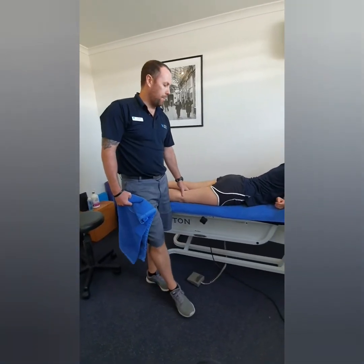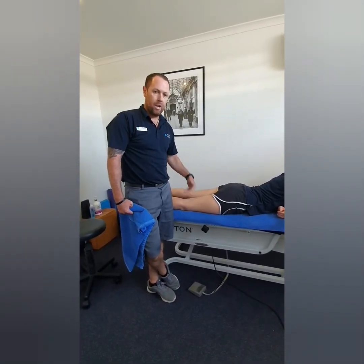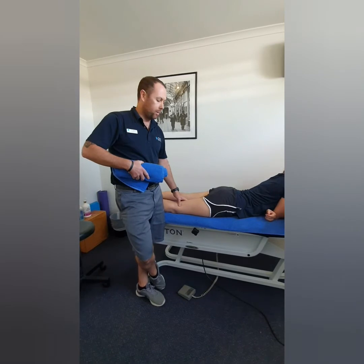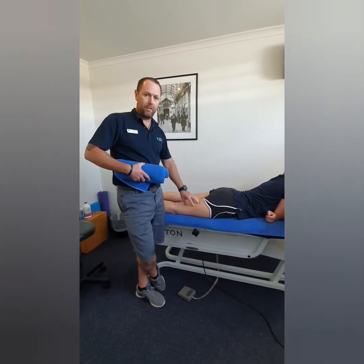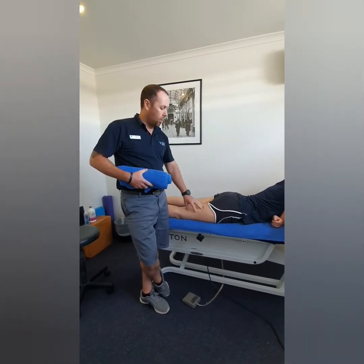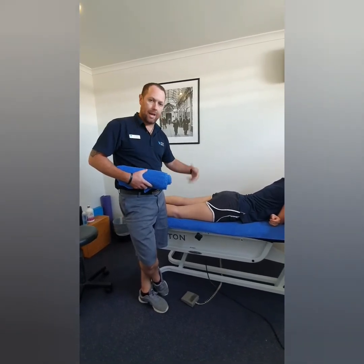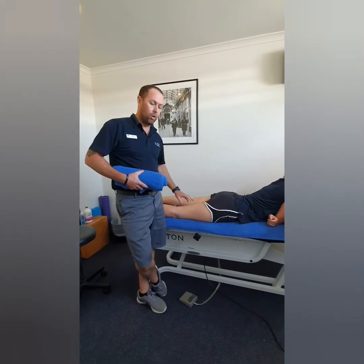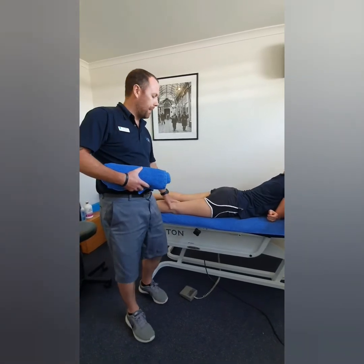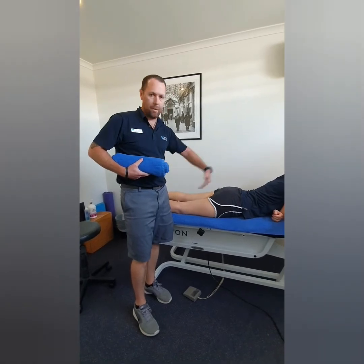Treatment-wise, initially when people come in for that first day one or day two after an injury, a lot of it is just advice and education — making sure the patient knows what they should be doing and what they should be avoiding. RICE is really good in those first couple of days for any muscle tear: resting it from further aggravation, ice for 15-20 minutes on and off to help stop the bleeding and start the healing process, compression, and elevation — with hamstrings it's a bit hard but you can prop your legs up on pillows or on the couch to help get some of that blood flow out of there.